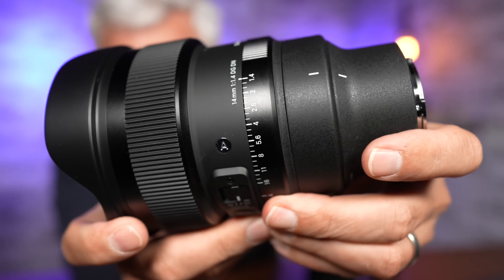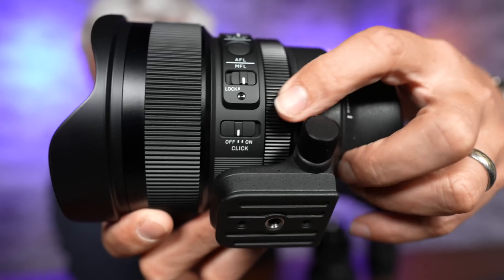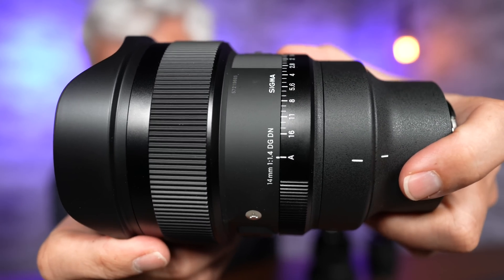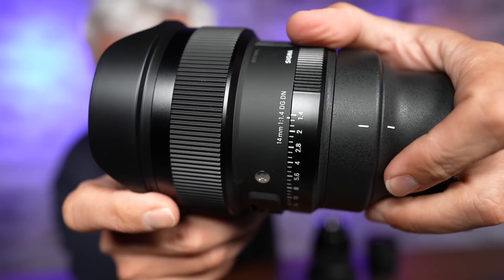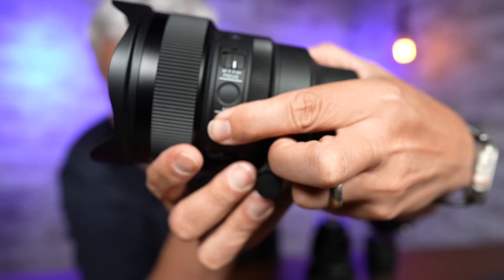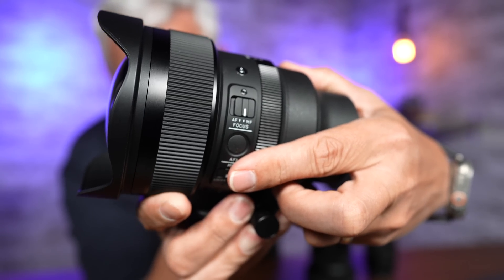Look at the aperture ring here — a nice physical aperture ring with clicks, or you can turn the clicks off in case you want to smoothly adjust the aperture in video. It has a programmable button there, and of course you can switch between manual and autofocus on the lens. The manual focus ring is absolutely massive and nice and smooth.